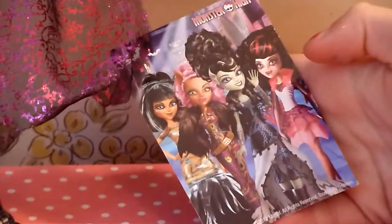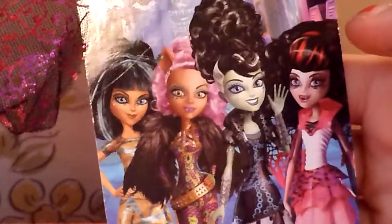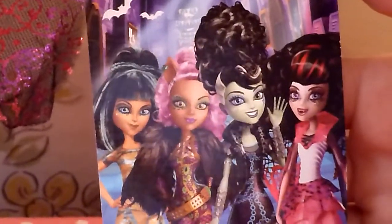In the back there are four girls — well, really five with Abby — but I don't know why she's on here. I guess she's not as popular as the other ones.